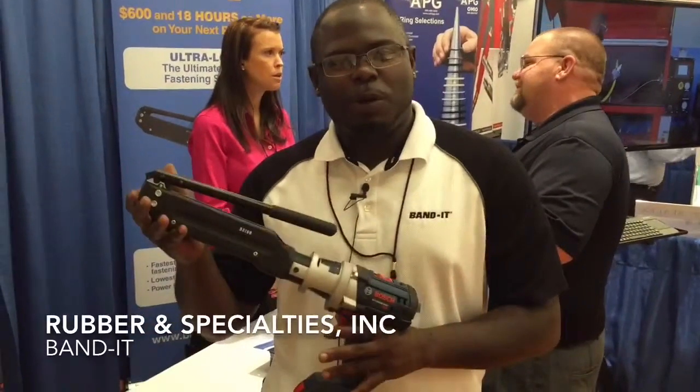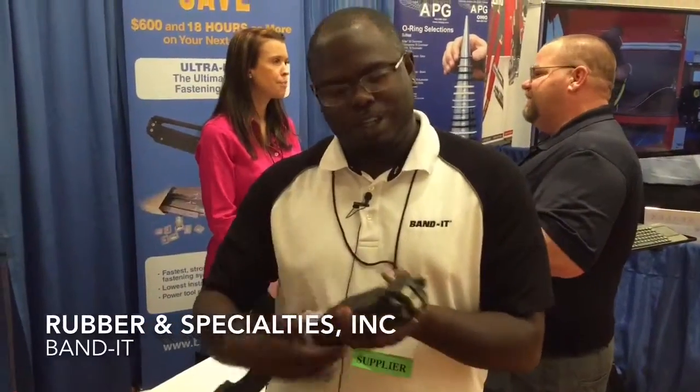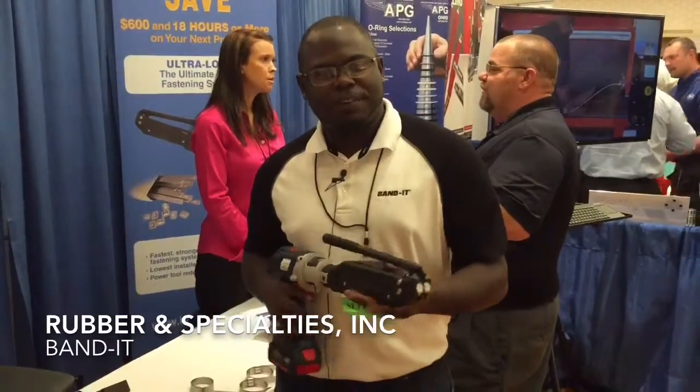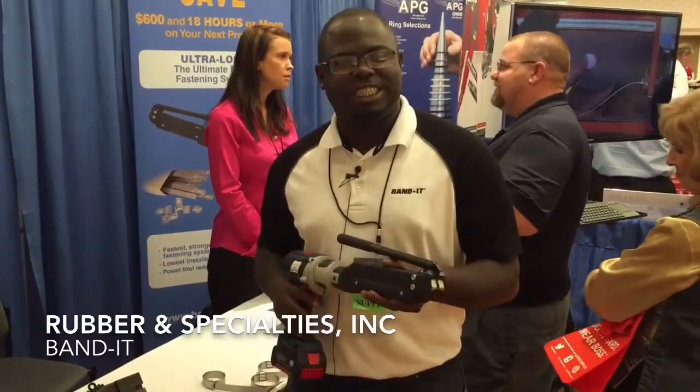Hi, Alton Williams here with Bandit. What we're offering today is the UltraLock tool. The UltraLock provides the strongest clamp on the market with 125,000 pounds of pressure per square inch just to yield the material.